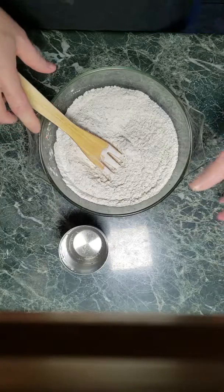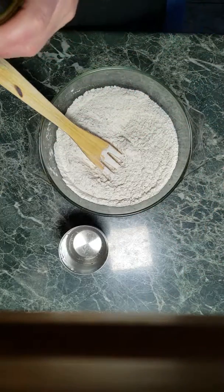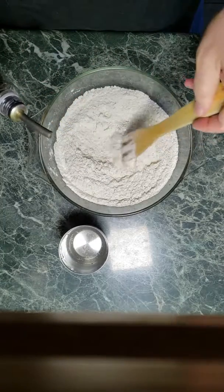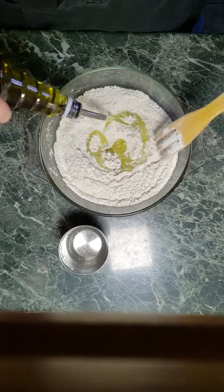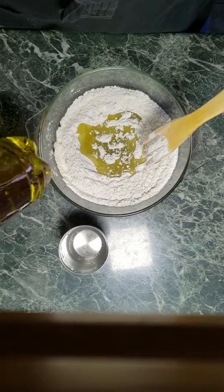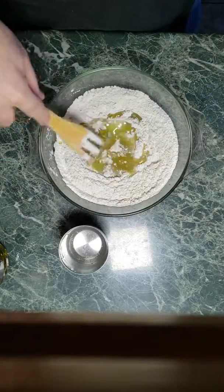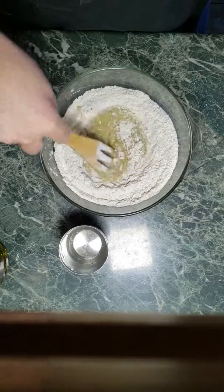Alright, that looks pretty good. Now I'm going to start with olive oil. I'm just going to eyeball it — I've done this enough times. Put in some olive oil. This olive oil is not the best; the better olive oil you have, the tastier your focaccia will be. Stir that in.